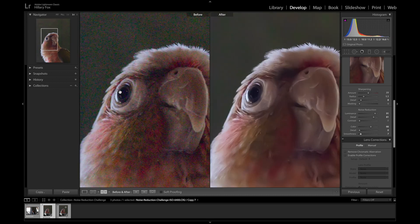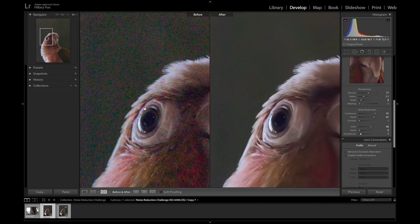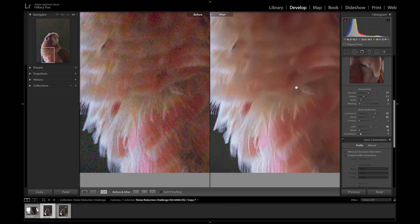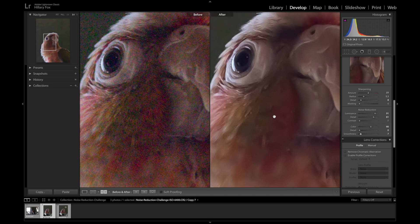Here you have it — final results. It did get rid of most of the noise in the background, although there is some strange artifacting happening here and there. There's some loss of sharpness on the bird and the feathers are a little bit thick, but overall it's not bad for 6400 ISO.